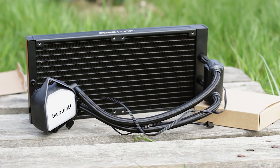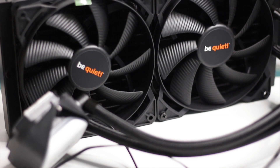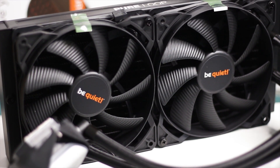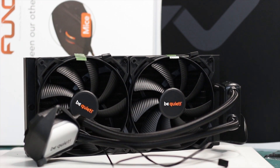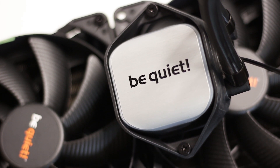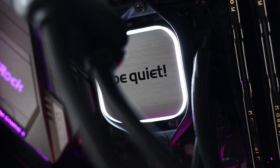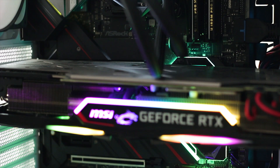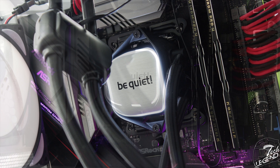The Be Quiet Pure Loop 280 looks much the same as the 240 variant, the key differences being a bigger radiator and two 140 millimeter fans instead of 120 millimeter models. The radiator and fans are all black while the CPU block is half black and features a lovely brushed texture on top. Speaking of RGB — there isn't any. The only LED is a simple white LED stripe on the CPU block illuminating its outer edges.